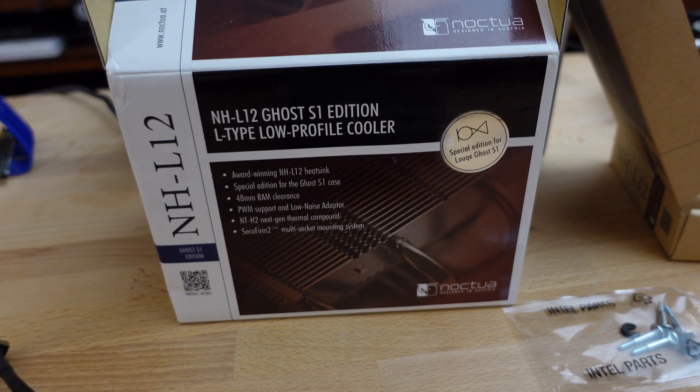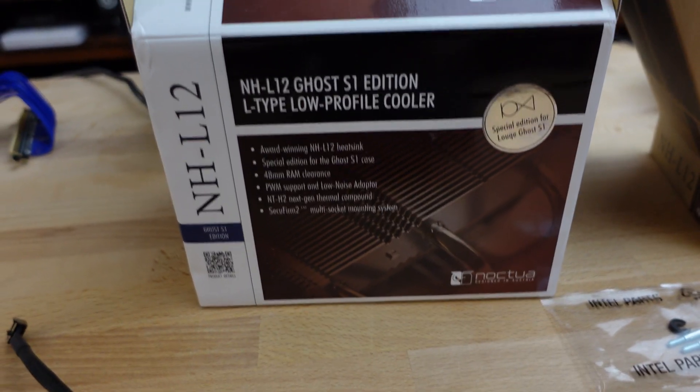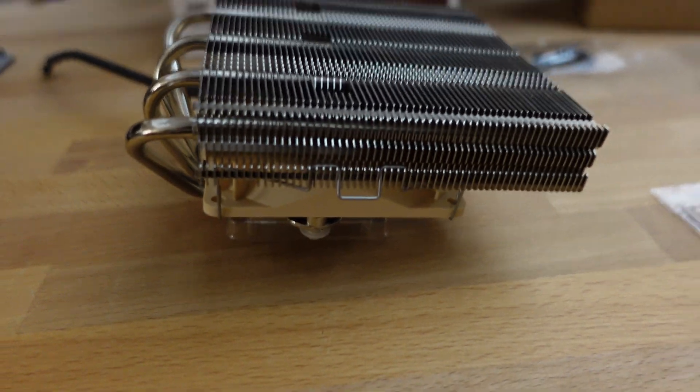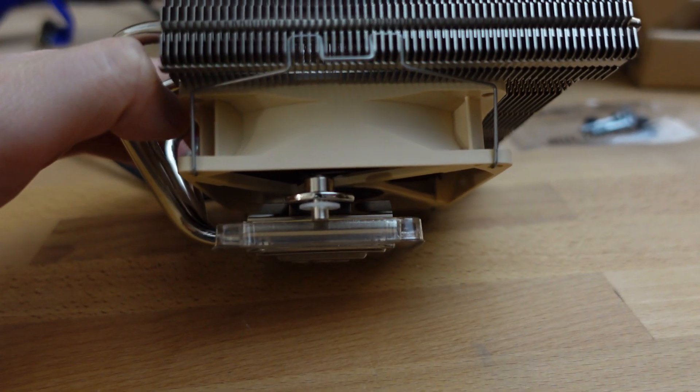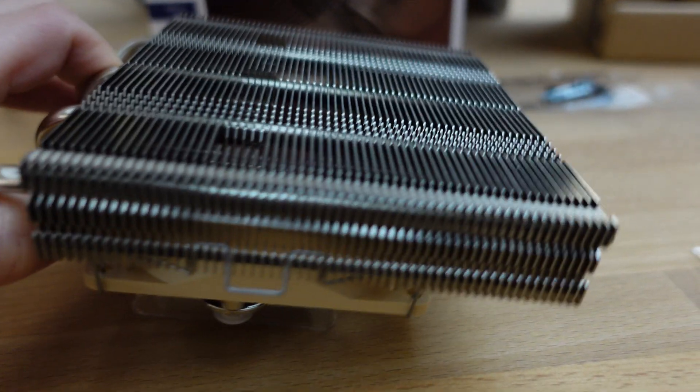This is the NHL-12, specifically the Ghost S1 Edition. There's the cooler, and Noctua seems to make some really impressive coolers.